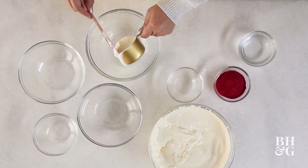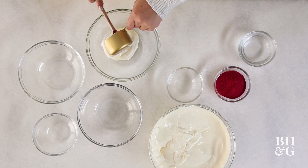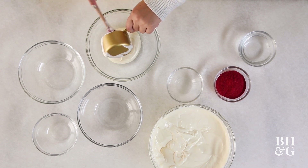Our filling's all made. The fun part of an ombre cheesecake is that we get to color it. The not fun part is that it takes a lot of bowls, but that's what a dishwasher is for, so it's totally fine. We're going to divide the batter out into these four bowls, all with different amounts.